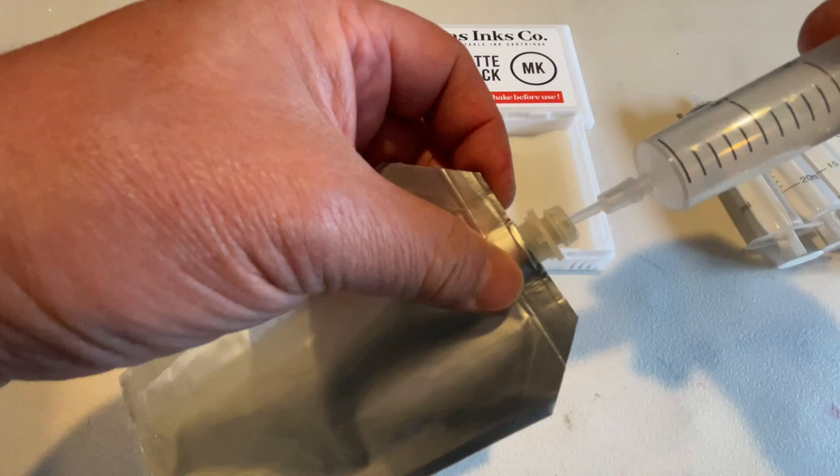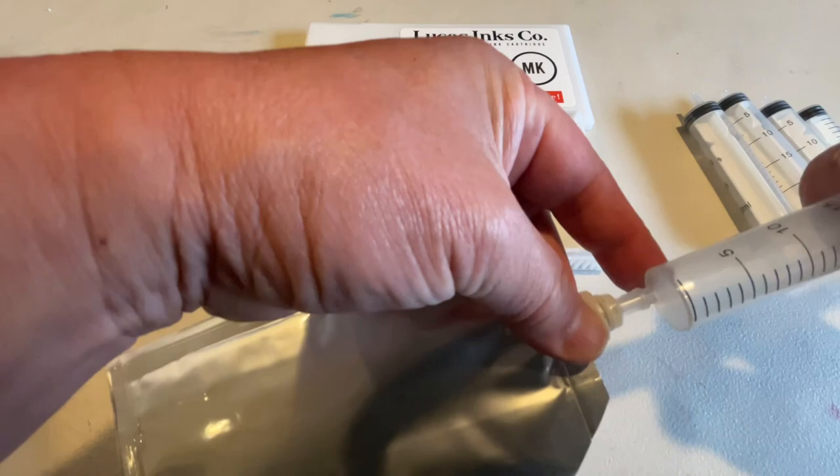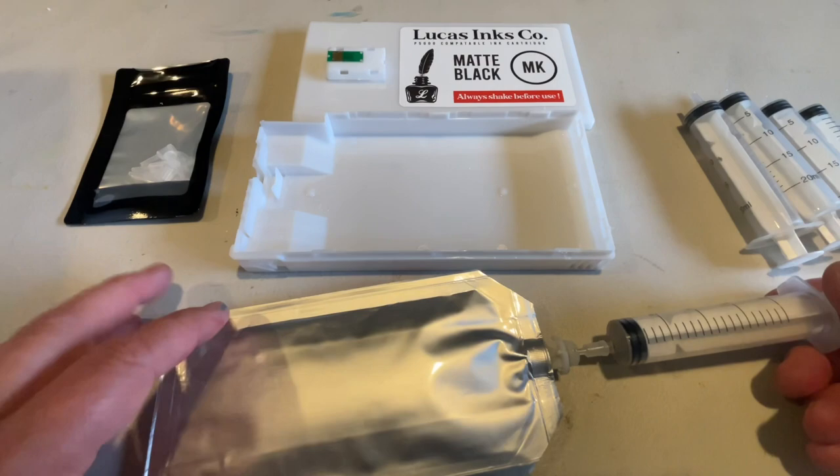You're always more than welcome to get a bigger syringe so you don't have to do this so many times, but this is just what comes with the kit. Fill it up until you get to your 230 milliliter mark, and then what I like to do is get all the air out of the bag.